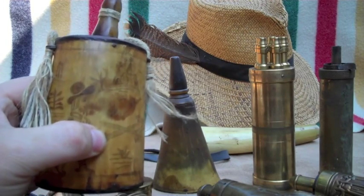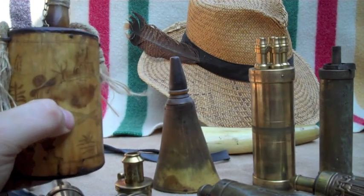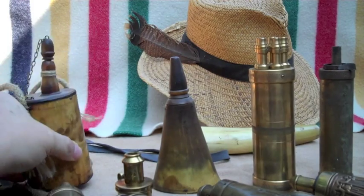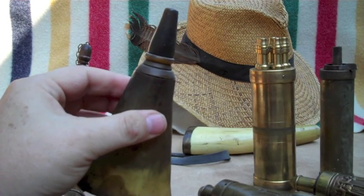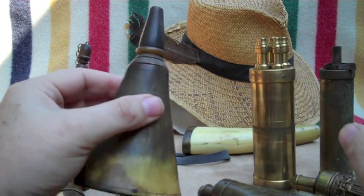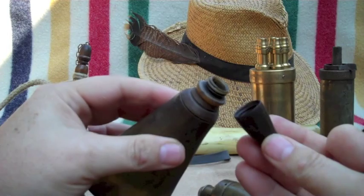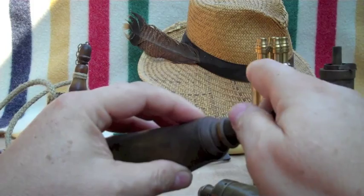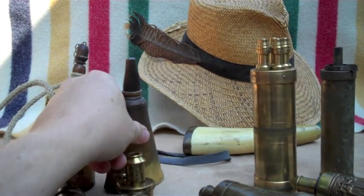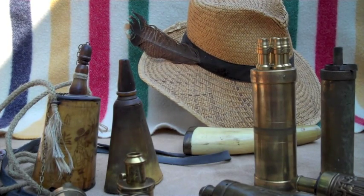This is an early horn version. I made it myself to represent a flask that might have been used at Jamestown. This is a commercial antique made in the late 1700s — it's called a Queen Anne powder flask. The stopper actually unscrews to make a measure.